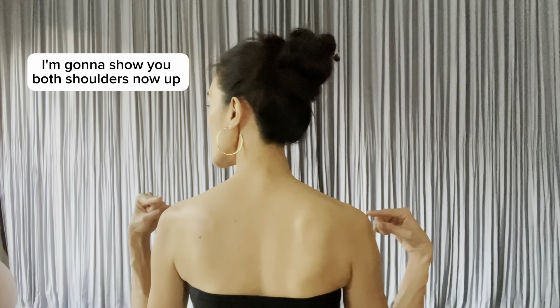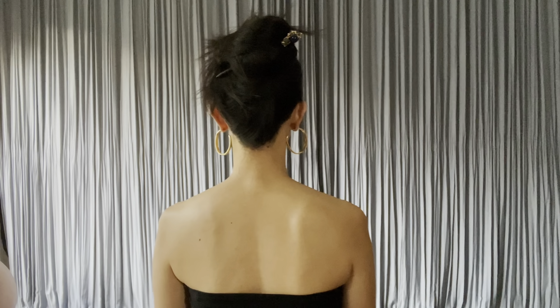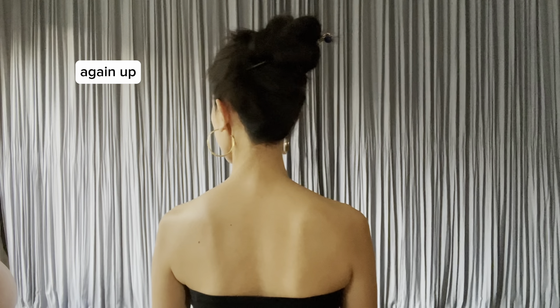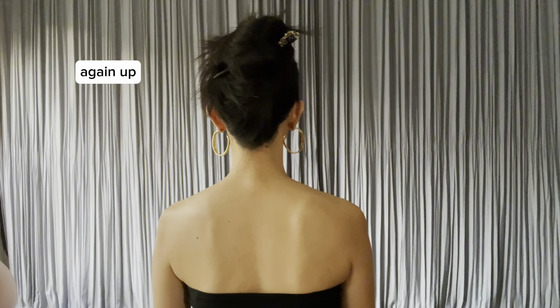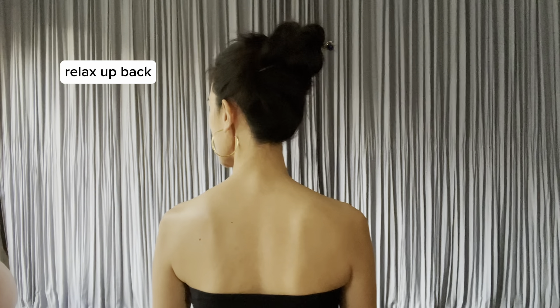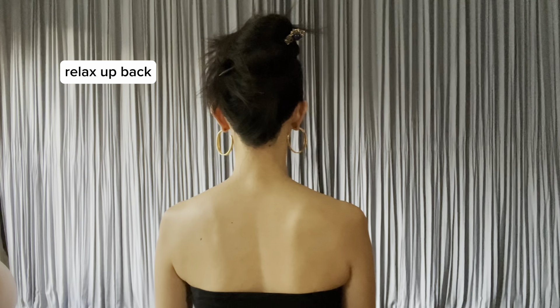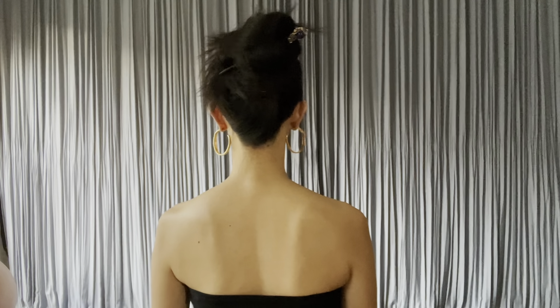I'm going to show you both shoulders now. Up, back. Again — up, back. Relax. Up, back. Relax.